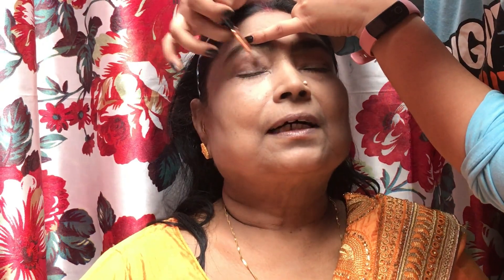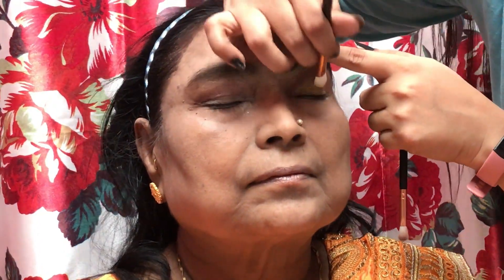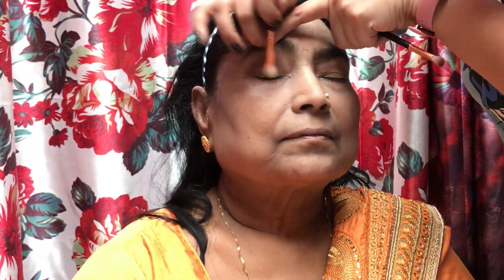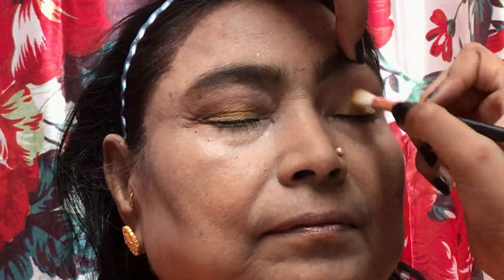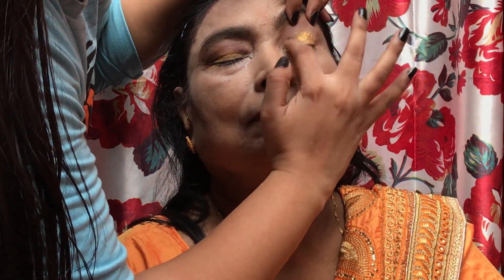My dadi had hooded eyes, so it was necessary to build the crease first. If you want to know what hooded eyes or almond eyes are, or how to do makeup on these particular eye shapes, please tell me in the comment section and I will make a detailed video. Now I am using a yellow shade as a base before applying the golden pigment. I used a Mion Pro palette — I found a golden shade that is well pigmented and covered the eyelids well.